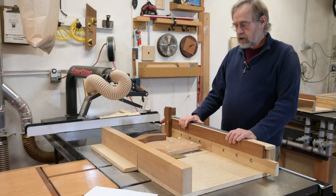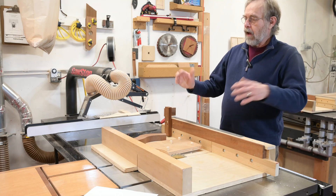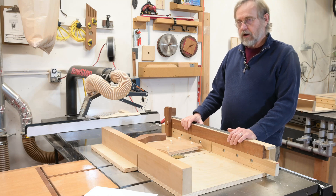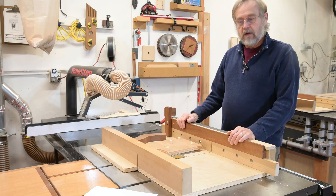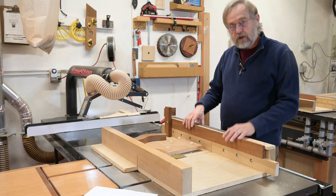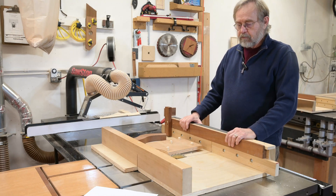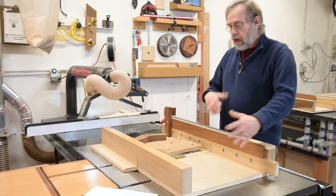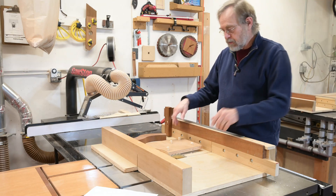This is my supercharged table saw sled. I know what you're thinking — I've seen a lot of plans and videos on table saw sleds and I'm going to skip this one. Well, I think I've got a couple things that might be of interest, so stay tuned. I'll go through all the features I've incorporated. This sled has been modified over the course of maybe 30 years, and I still have more refinements to go.